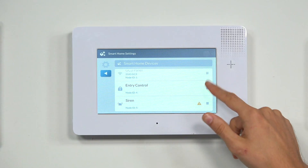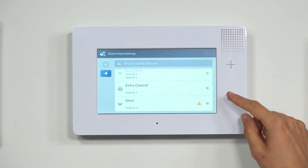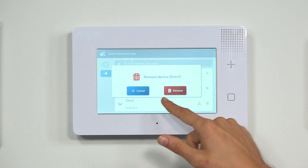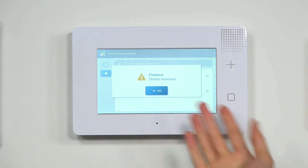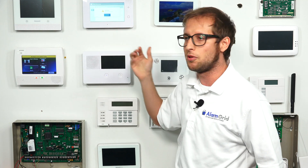You're going to find the device with the failed node — whatever that is, whether it's a siren in our case, or you have a light, a door lock, whatever. We're going to press the three horizontal bars next to it, and then choose Remove. It's going to ask us if we want to remove the device — in this case the siren — and we're going to click Remove. Then it finishes and removes the device successfully from the system, and we won't get the failed message anymore.